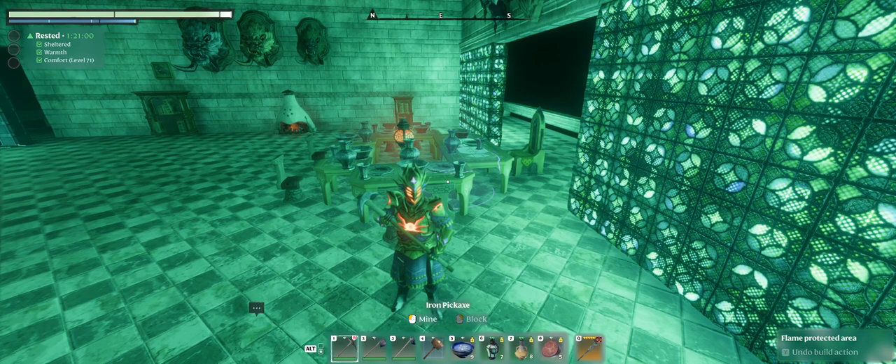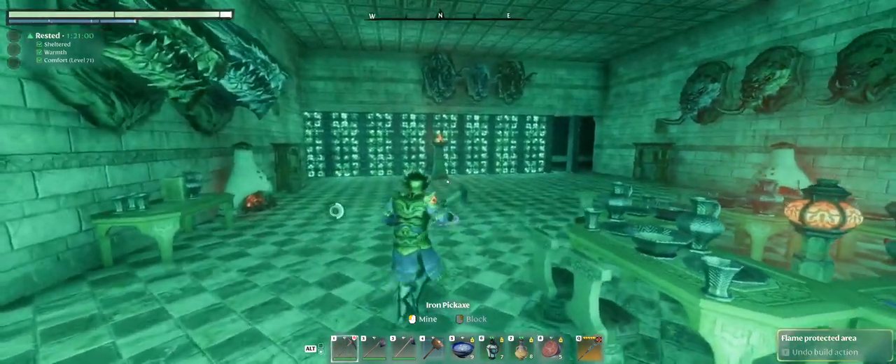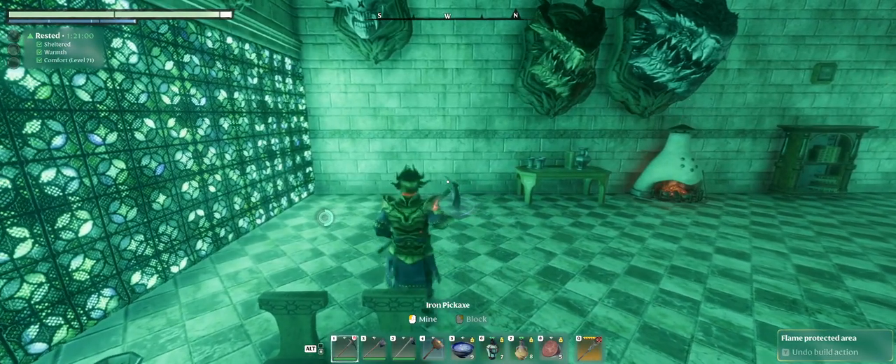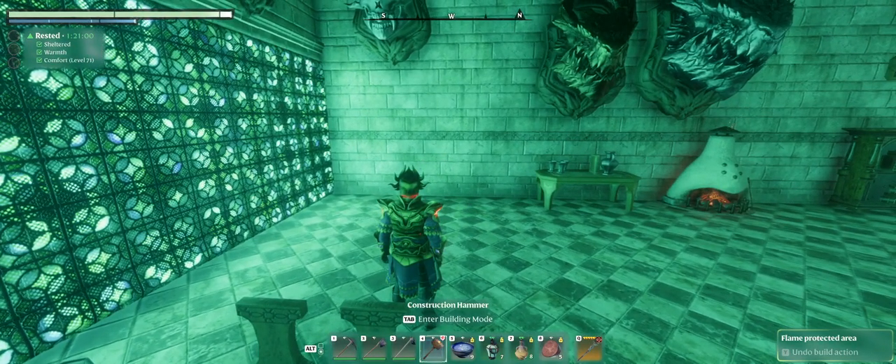Hello and welcome to another episode of Enshrouded. What I want to show today is my technique I found for making an item that resembles the sarcophagus.